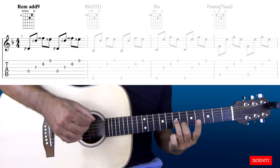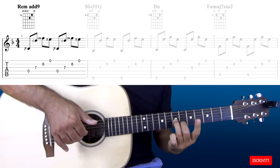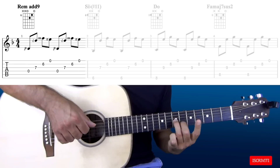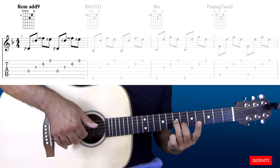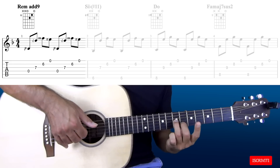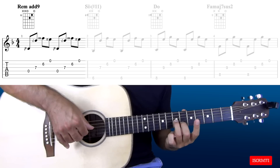Con la mano destra inizialmente suoneremo un semplice arpeggio: pollice, indice, medio e anulare sulle prime 4 corde della chitarra. Quindi il pollice sulla quarta corda, l'indice sulla terza corda, il medio sulla seconda corda e l'anulare sulla prima corda. Questo arpeggio lo ripeteremo per 2 volte.